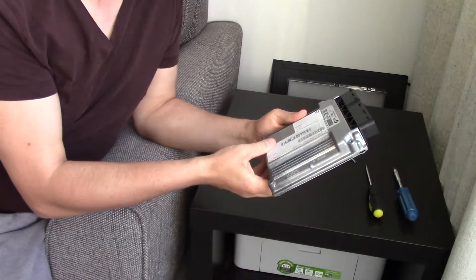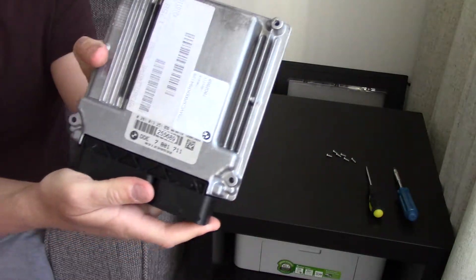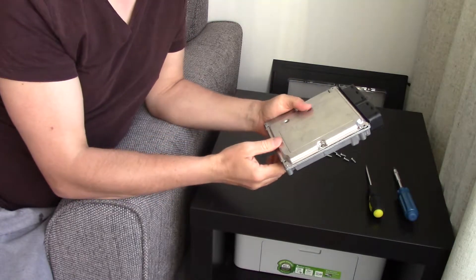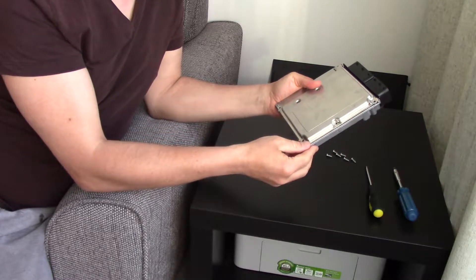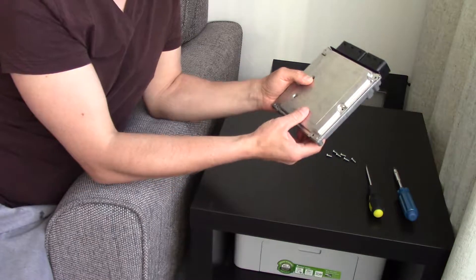This is my ECU from my BMW E90 320d. Hopefully you can see the numbers here. This one had water damage — the water got inside through the gaps here. I'm going to show you how to open it, should you ever want to open one.